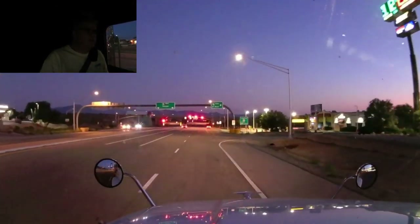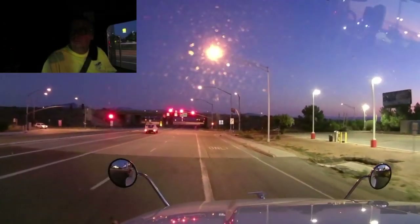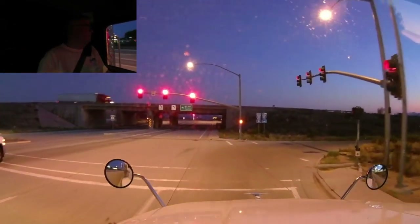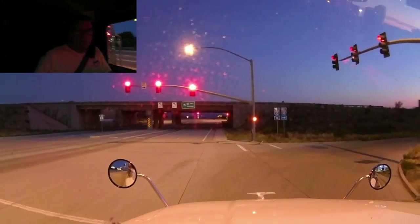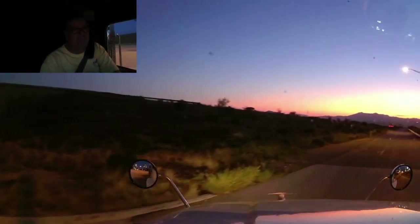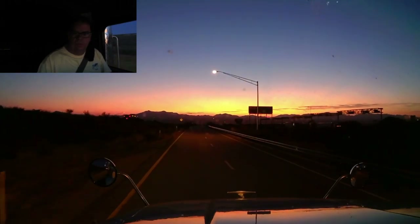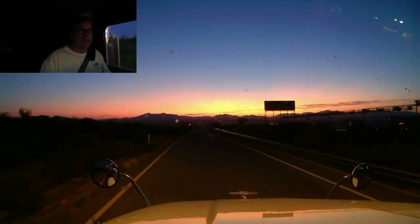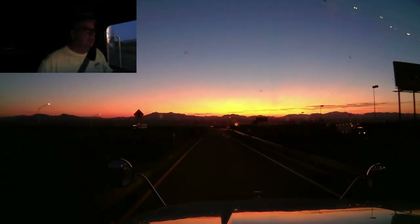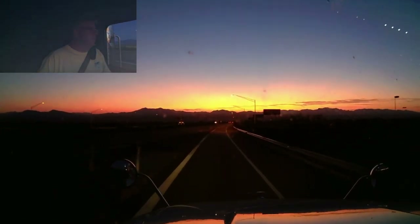This is the same sunrise I see every morning off my back porch at home — it's beautiful this morning. We're going to stop in Las Cruces, about 250 miles out, to get some fuel and fill up the DEF tank so we start the trip with a full tank. The new clutch is doing really well — nice and quiet.